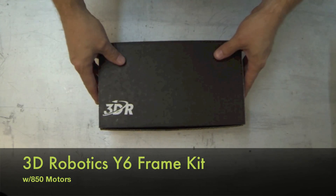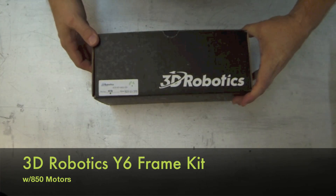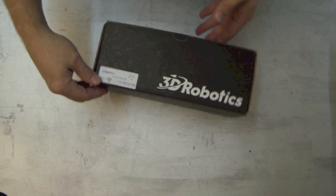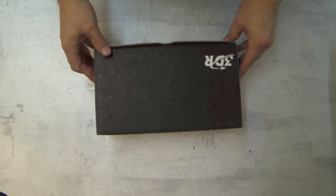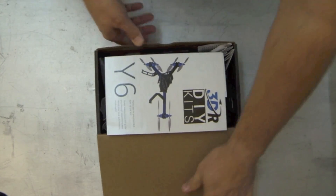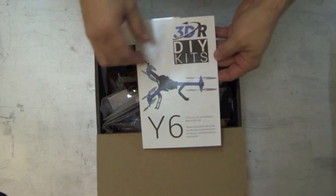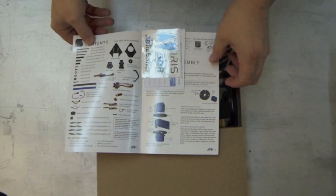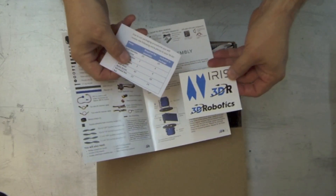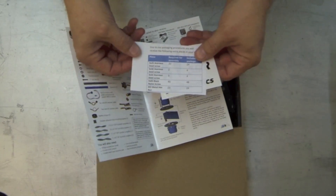Let's take a look at the 3DR Y6 frame kit from 3D Robotics. It comes in a nice box with nice packaging. Inside we've got a glossy instruction manual, a sticker set, and a note on the included hardware — you'll also have some spares.